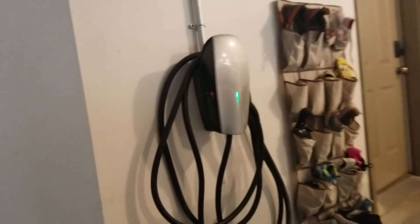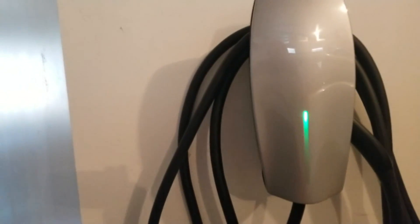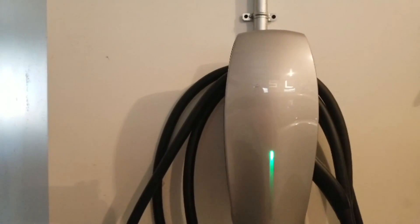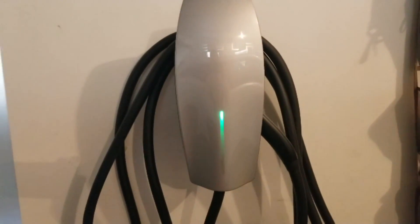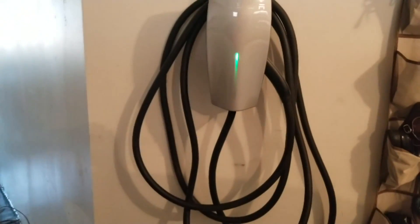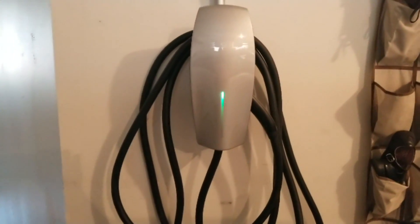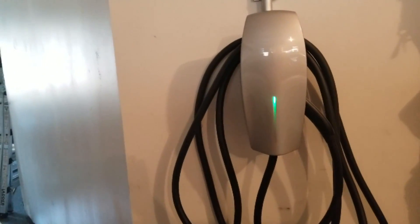Thanks for watching this video. If it helped you out, consider using my Tesla referral code. I'll leave some description on the parts I used with Amazon links to some of the connectors and parts for this setup. If you have any questions, comments, or concerns, post in the comments.